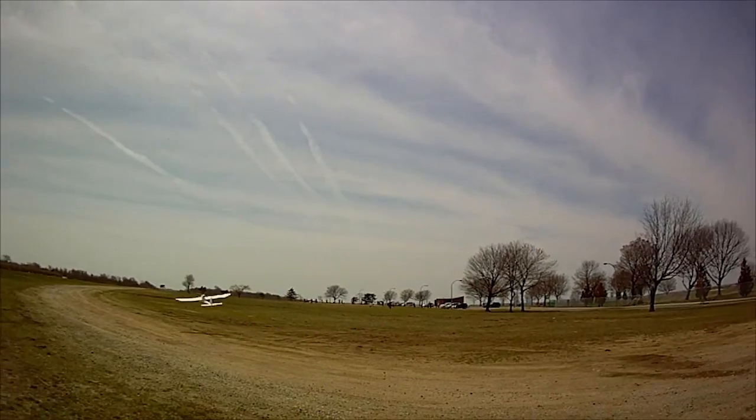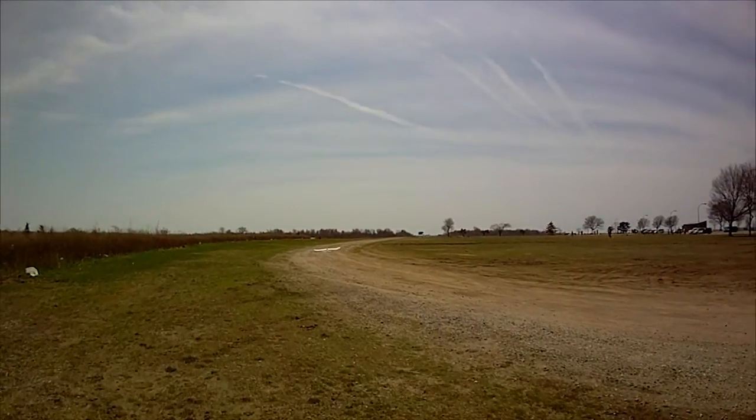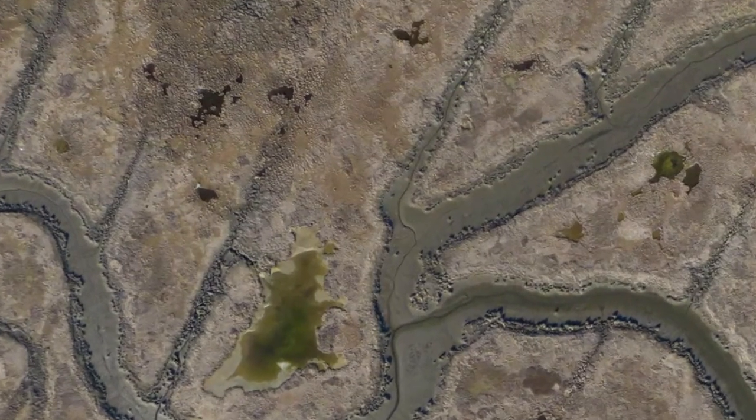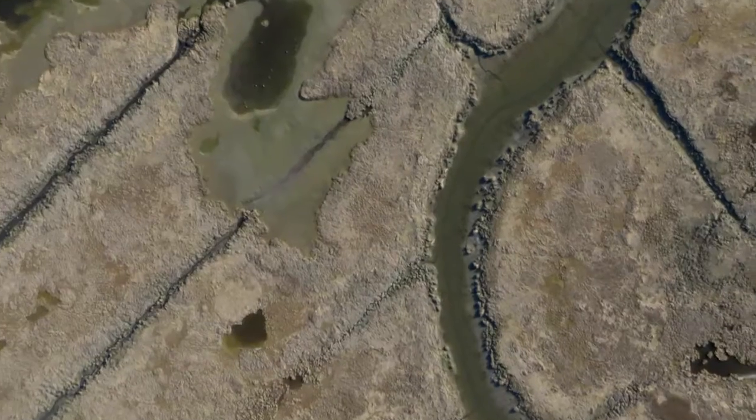Overall, I'm very impressed with the Finwing Penguin. My only concern is related to CG and the usable space in the fuselage. However, I think with the right size motor and prop combo, and a little bit of tail reinforcement, that won't be an issue.